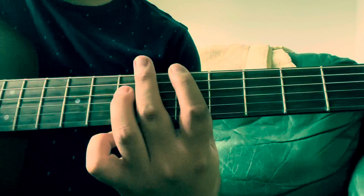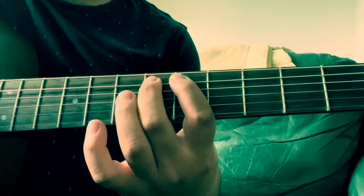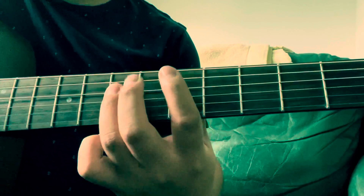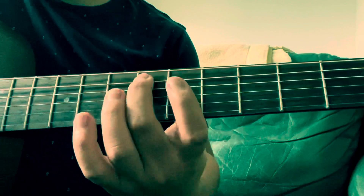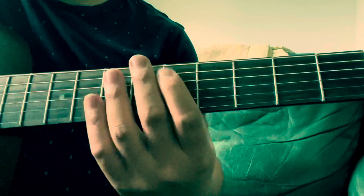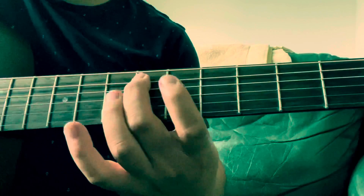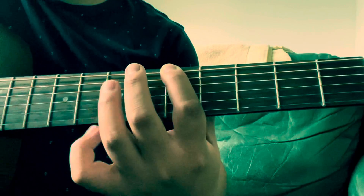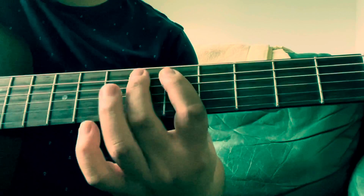So it's an octave, five, six, five. So five, seven, five, six on the A string, five on the D. Five, seven, five, six, five.